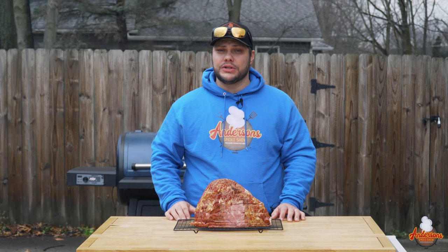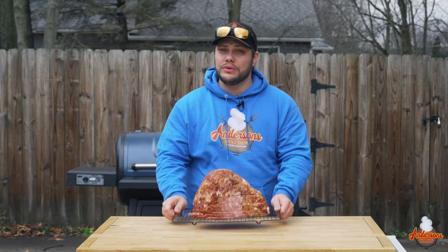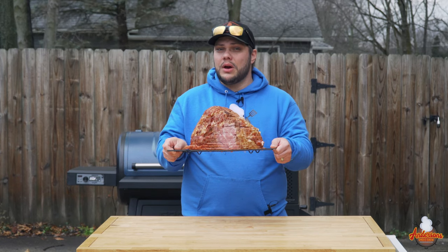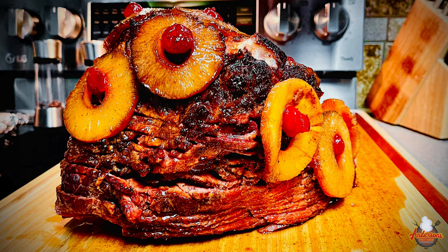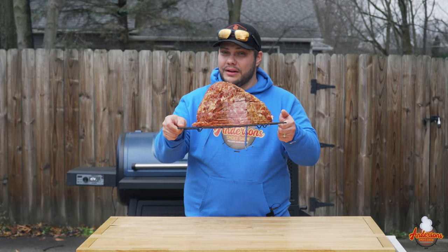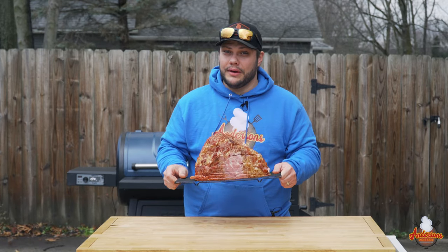Welcome back to Anderson Smoke Show. Today we've got a spiral smoked ham that we're gonna double smoke and glaze with my homemade glaze recipe. This thing is gonna be kick-ass. Stick around and I'm gonna show you exactly how to do it. If you're new here, my name is Andrew and I'm an engineer, so everything here at Anderson Smoke Show is gonna be technical and to the point — including all the steps to making this killer ham. Now let's get started.